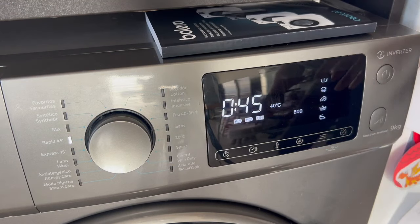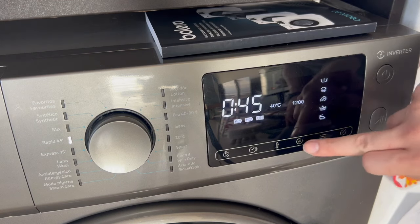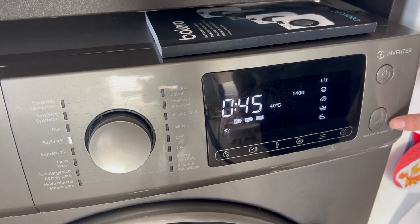Once we have it, we can customize it however we want. For example, instead of 800 revolutions, I'll put 1400. And now to start the wash, we would normally push the play button here on the right.